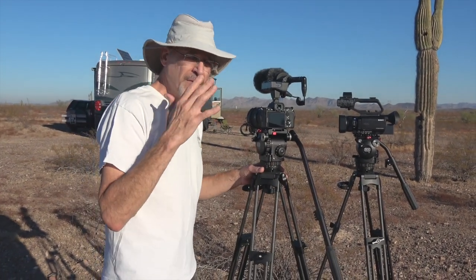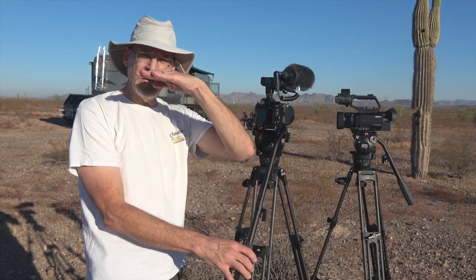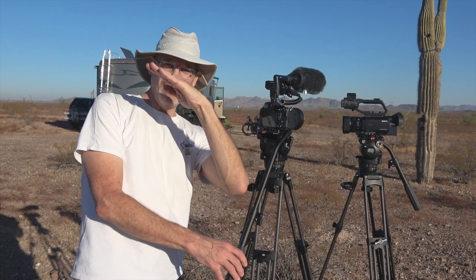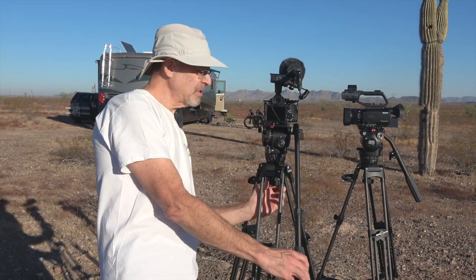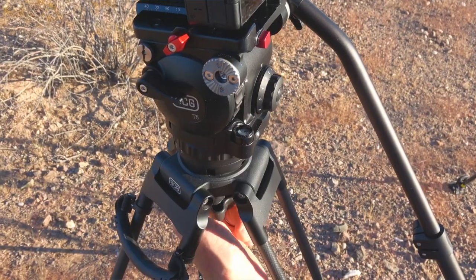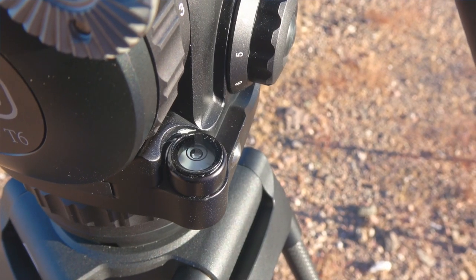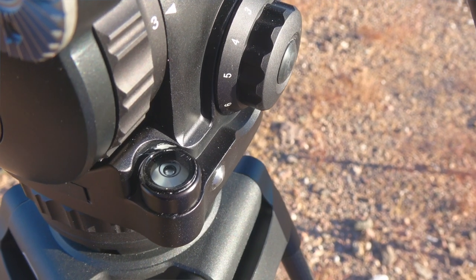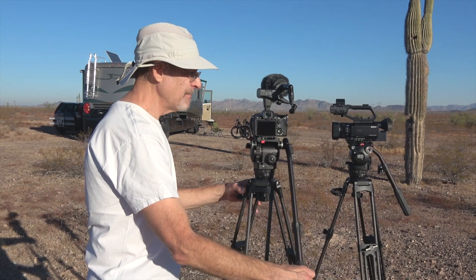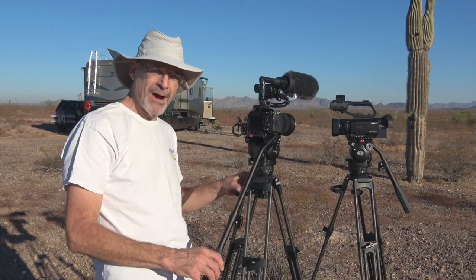There are a couple of other things this tripod does that we need. First, when you pan around a shot and your camera isn't absolutely perfectly level, it's going to go uphill as it moves around the corner. These can be leveled perfectly and easily with the control underneath — I loosen it and move until the bubble level is perfectly centered. Once I tighten that down, regardless of how the legs are set, the camera is level. I can do a 360-degree circle and the horizon will stay perfectly level.